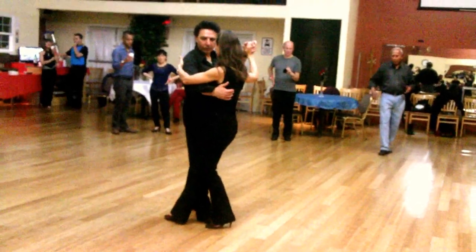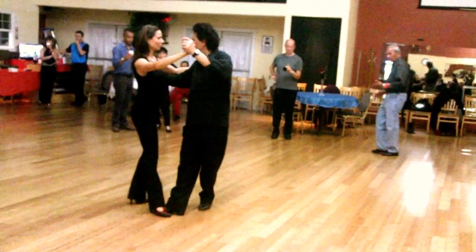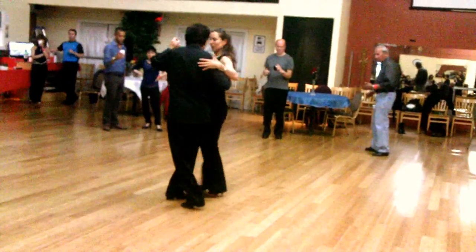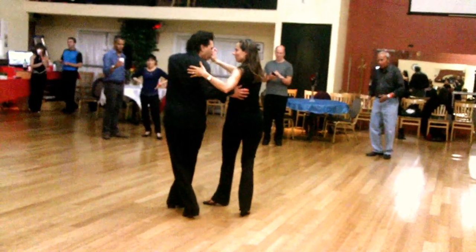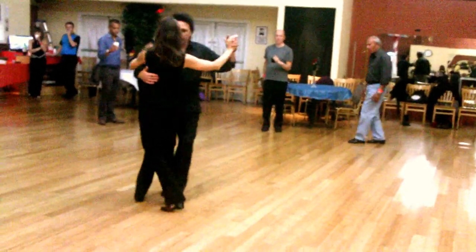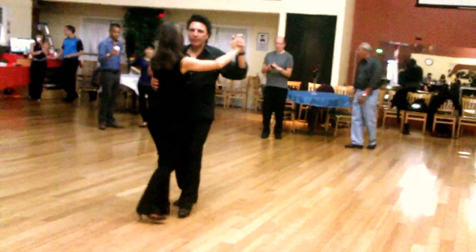Lead it like you're going to need a forward ocho. Place your foot here. Sink it to the center, and center around again. And from here, you're going to do the enrosque. And that will be the last barrida. Untangled closed.